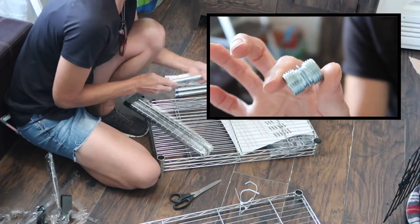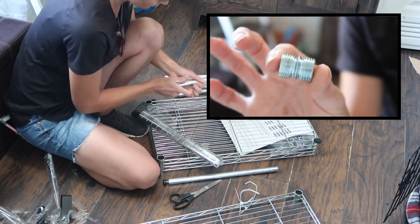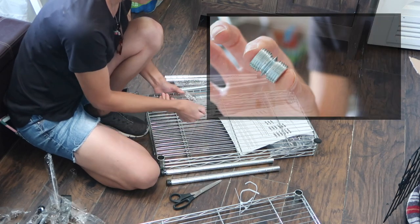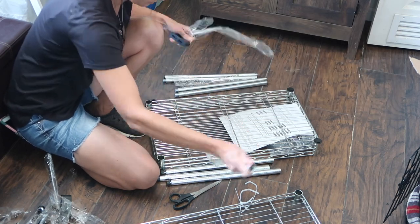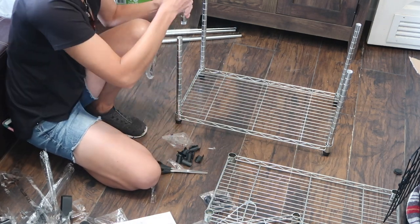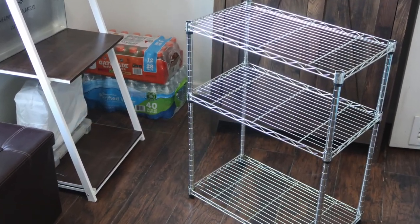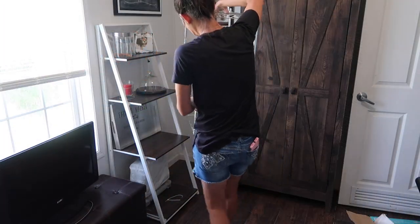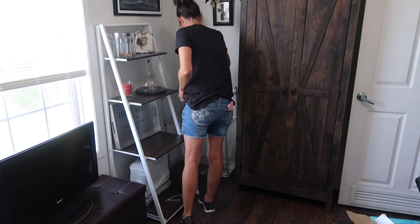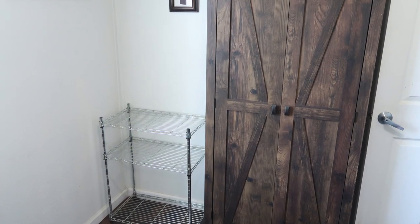Here's a look at those little connector pieces you can purchase to put two of these shelves together - they sell them on Walmart's website and I think you can get them on Amazon as well. You don't have to purchase two small shelves and connectors to get a taller shelf; they have all sorts of sizes available on Amazon, Walmart, and Wayfair. It's just what I chose to do because I wasn't sure if I really wanted a tall shelf in this corner but I did want that option.